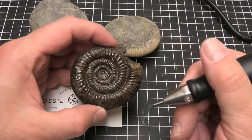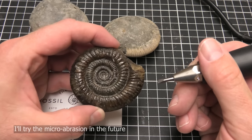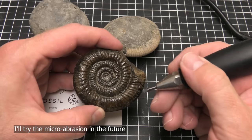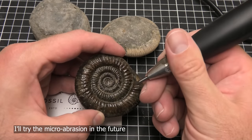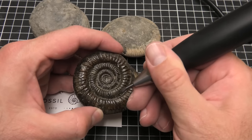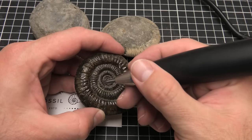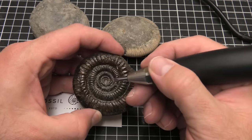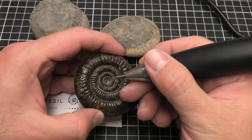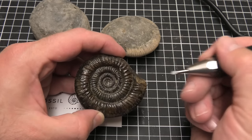There's definitely a bit of a trick to prepping these ammonites. It's only my second or third one I've ever prepped, so I need some more practice with these. But what I was kind of doing is, once I had some of the ammonite exposed, I was just following it along. And then I was hoping I was going to pop out the middle part, like they sometimes do. But this one stayed in there, and so I used my smaller air scrub just to prep that middle bit.